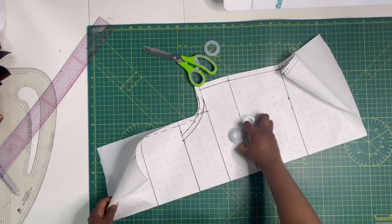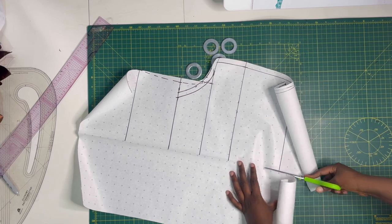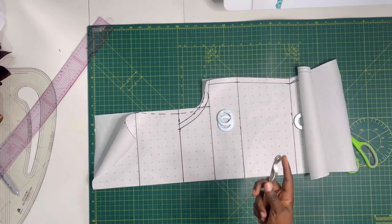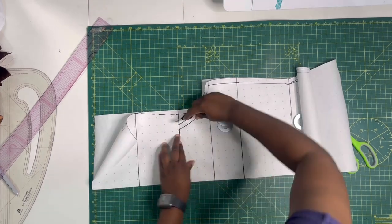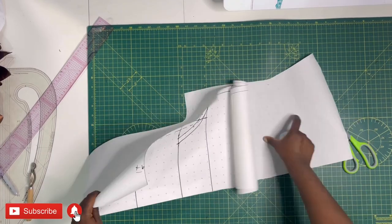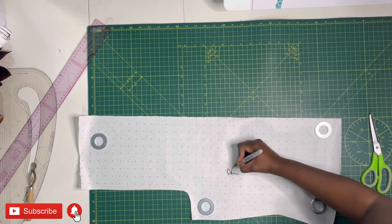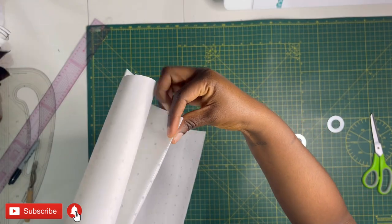After cutting, remember the paper is in two — one for the front piece and one for the back piece, since they'll be slightly different. Before dividing, use your tracing wheel to mark where the top ends. I forgot to do this initially, so I went back and traced out the top part. This is really important because the front piece will need slash and spread for the cowl neck.